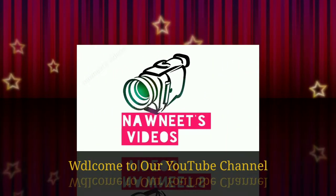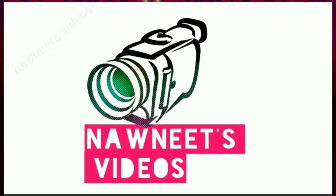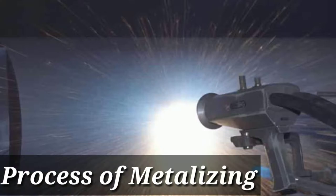Hi friends. Once again welcome to our YouTube channel Monique's videos. Today we will try to understand the metalizing process.